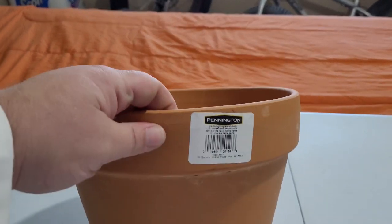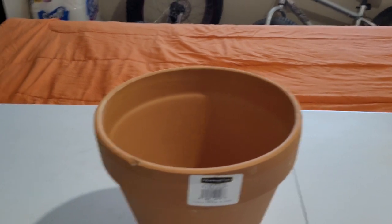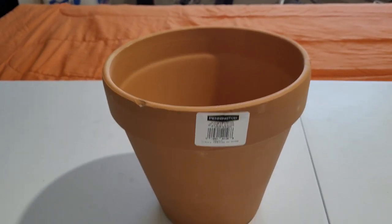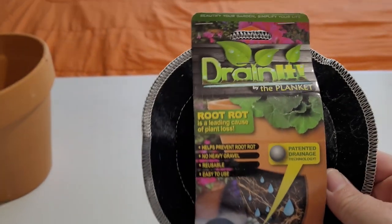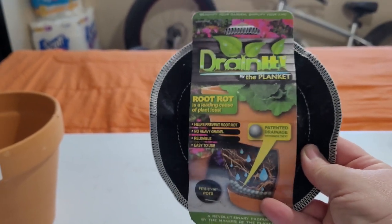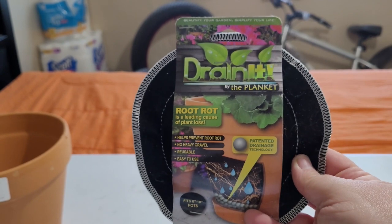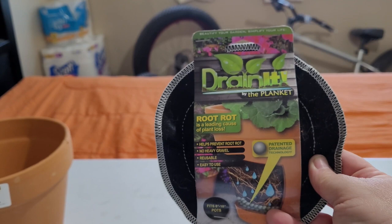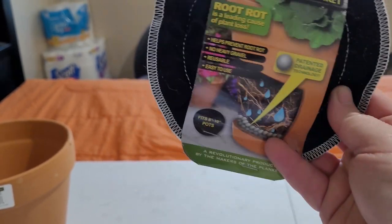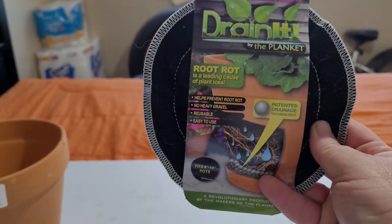We need a container. I chose Peddington - it's just the brand I get. You've seen them in a few other videos. A 10-inch terracotta planter. You cannot do a container without proper drainage. I like these - there should be a link in the description. They come in various sizes - get one. They're worth it. They're reusable.